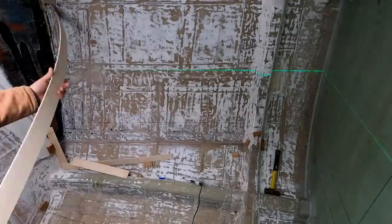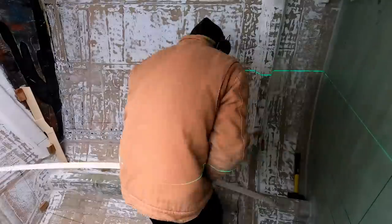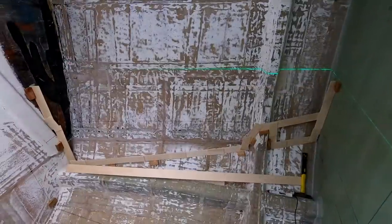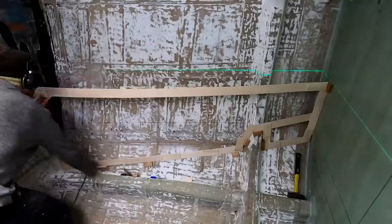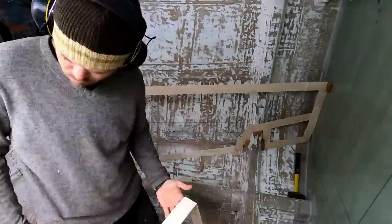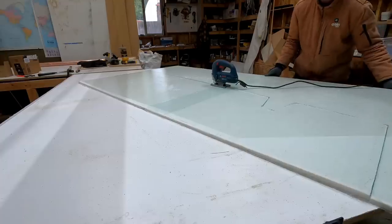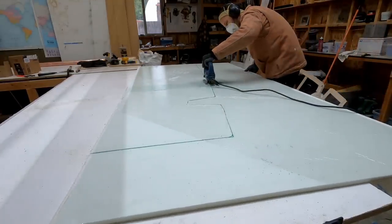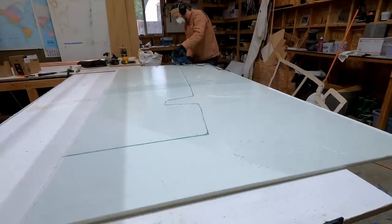I used my templating method to template the outboard wall of the bed. There will be a shelf at the top of this, and I'll cut out some storage cubbies into it as well. I used my template to cut out the piece from the flat stock laminated earlier using the new PET recycled foam — just one layer of 17-ounce biaxial fiberglass on each side. It's very easy to cut.